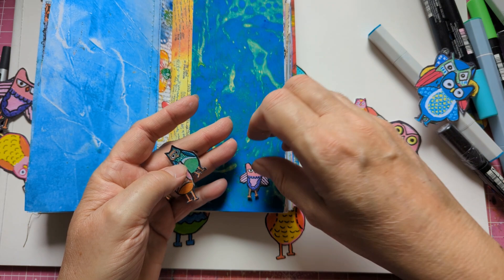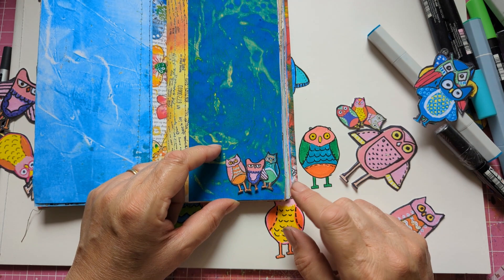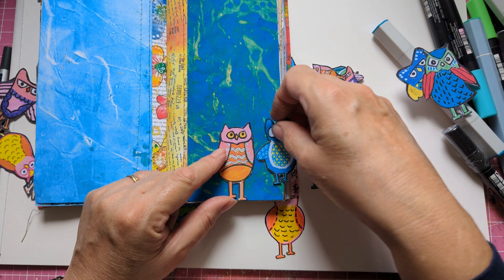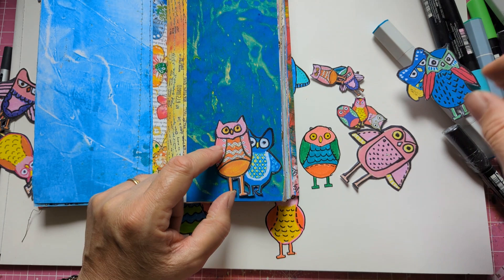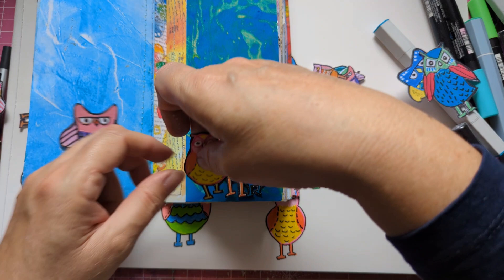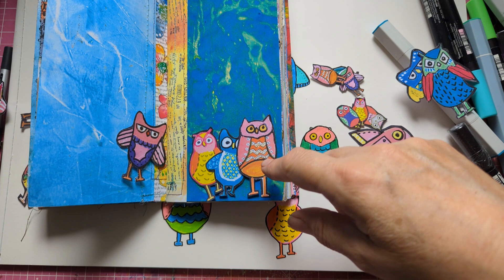They look really cute — little characters. You could do that with big ones too. Don't forget this is a small TN so it's a very miniature thing. You could put one there and then another one there — he's hiding a bit. The Disney ones might be similar. You could have them at the bottom of your pages. In another journal that might have more room — that's rather cute. I'm definitely going to put some in this journal.